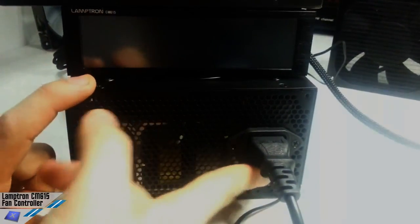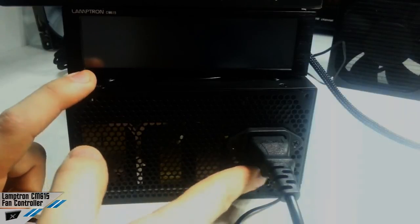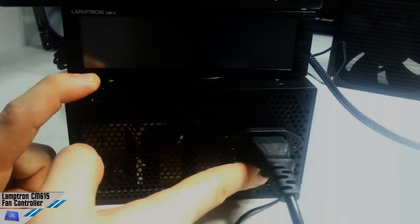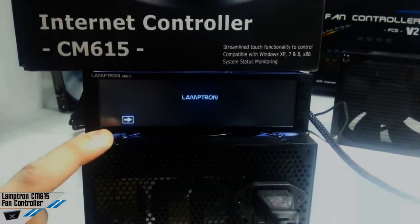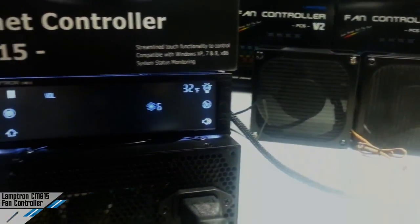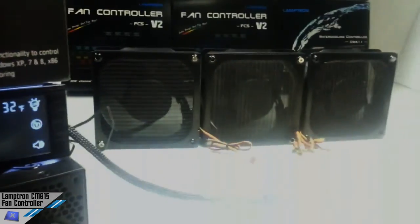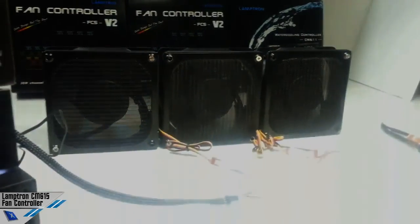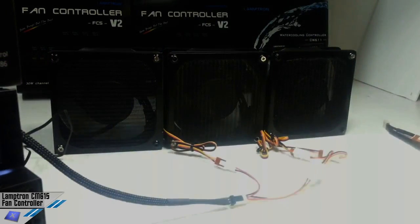Let's start the unit so you will see how it behaves. This is an isolated PSU and we are going to start the fan controller. As you can see, Lamptron have inserted a starting voltage up to 12 volts.